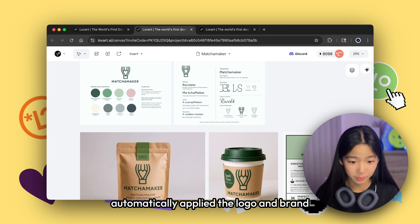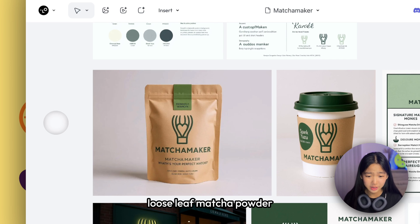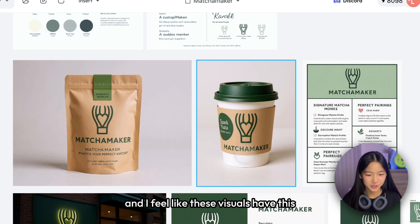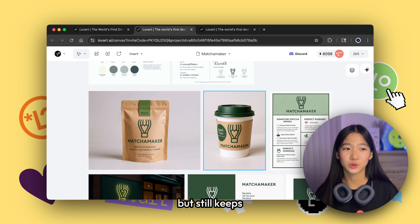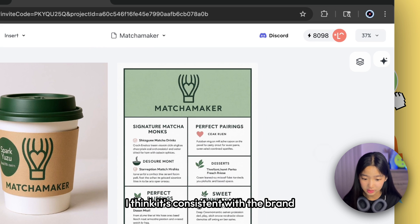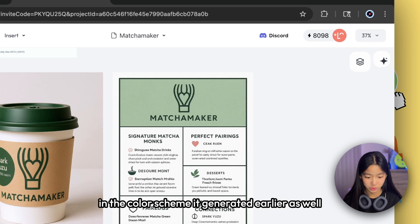From there, Love Art automatically applied the logo and brand system to packaging concepts. I received a craft pouch for loose-leaf matcha powder and a to-go cup mockup with the brand slogan — I believe it's called Spark Yuzu. These visuals have a cozy indie feel — nothing too flashy, but still keeping that traditional Japanese matcha-ish look. I also really like the menu; it's consistent with the brand style guide and incorporates the color scheme generated earlier.